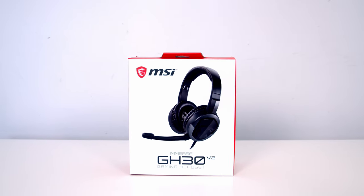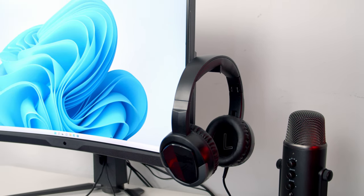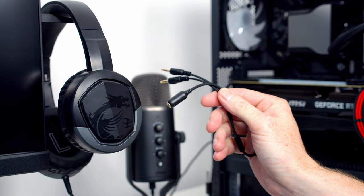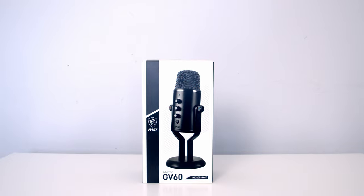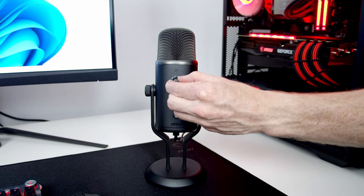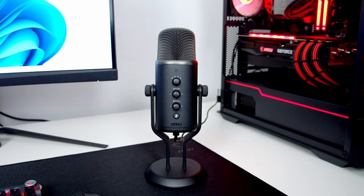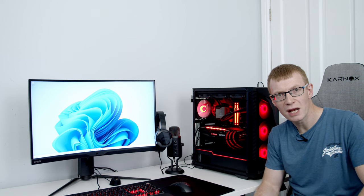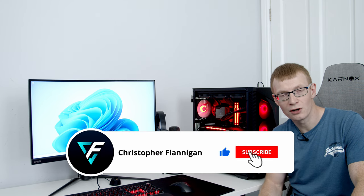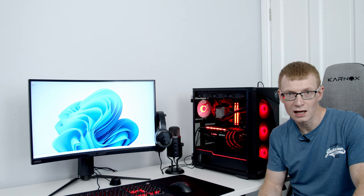The headset is the Immerse GH30 V2 — the large 40mm drivers deliver great sound quality and volume, and it's comfortable and lightweight to wear. It comes with a 3.5mm splitter cable and an attachable microphone. The microphone is the MSI Immerse GV60, which records high-quality digital audio at 24-bit/96kHz. It features four different polar patterns adjustable on the microphone itself, a 3.5mm headphone jack for real-time monitoring, and can be used with the included stand or mounted on a boom arm. A big thank you to MSI for sending everything out — links to everything are in the description. If you enjoyed the video, please give it a thumbs up and subscribe!